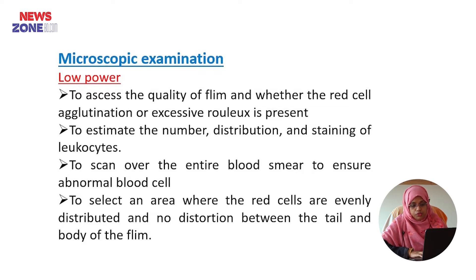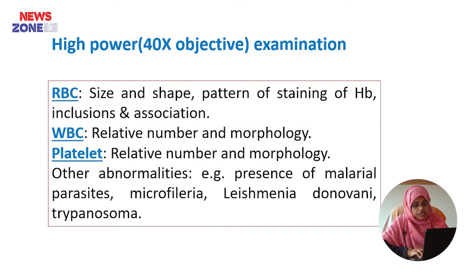Then we will examine the film in high power. In high power we can examine the morphology of RBC, WBC, and platelets. In RBC, we can examine the size, shape, pattern of haemoglobin staining, and also inclusions and associations of the RBC.